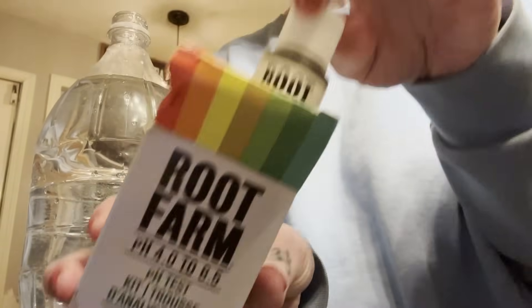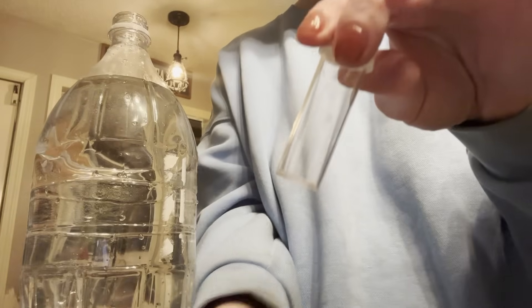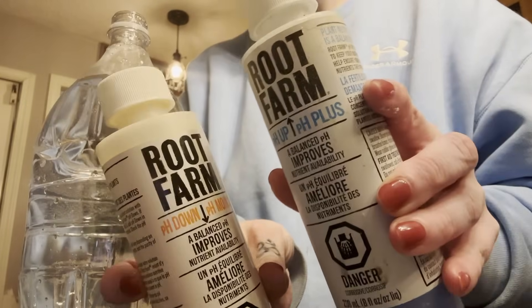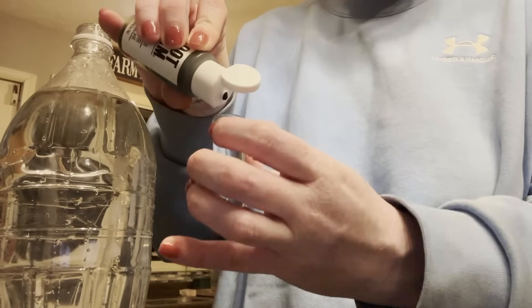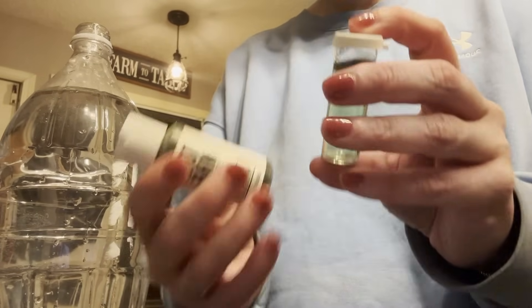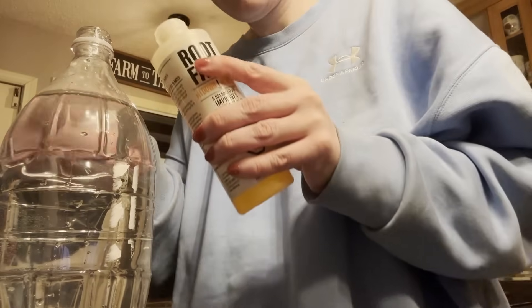My tap water is at like a pH of eight most days, which is way too high for bioavailable nutrients. So when I actually add my fertilizer, I adjust the pH as necessary. Fun fact: when I put Miracle-Gro All Purpose in at the required dosage, it automatically drops my pH to 5.5 to make all the nutrients more bioavailable. However, the organic fertilizer does not drop it enough, so I further drop it with Root Farm pH Down and then test it until it's in the ideal range. That is number two.